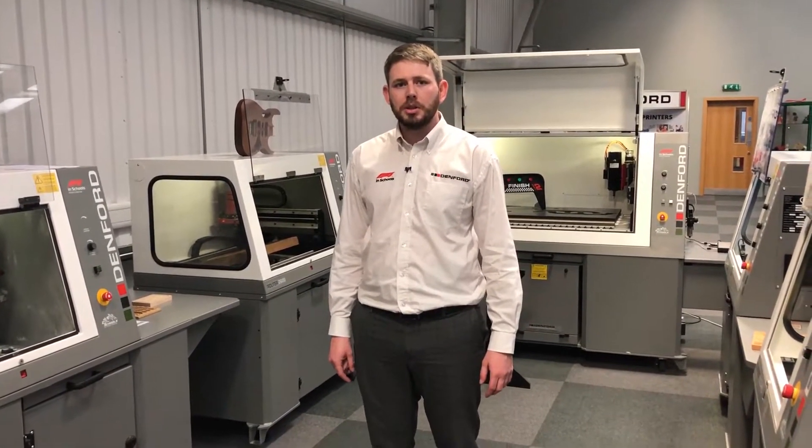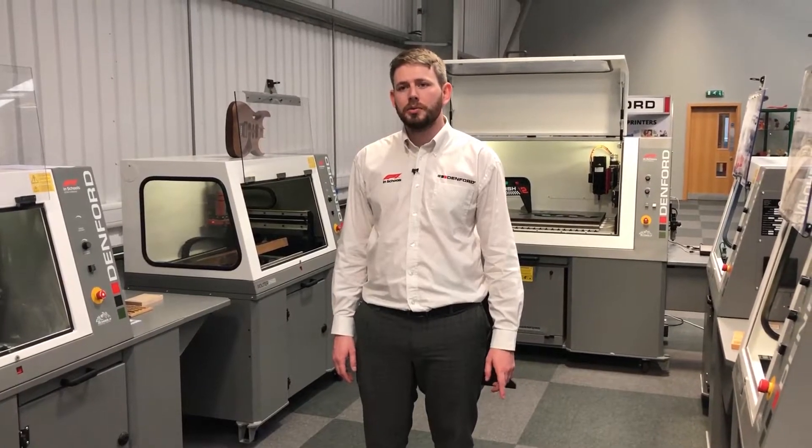Hi, my name is Jordan Alsop and welcome to Danford Limited. Today we're going to show you Danford's range of CNC routers.